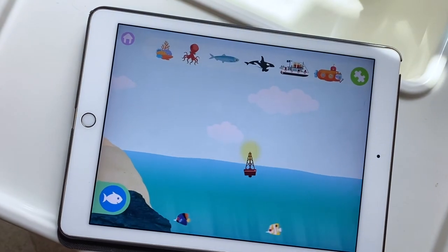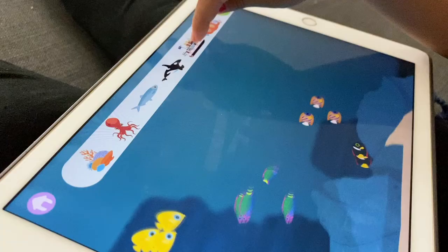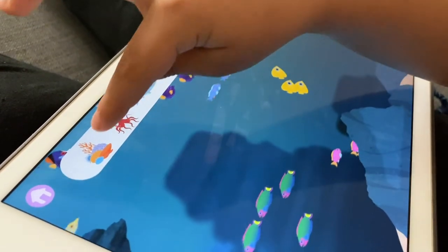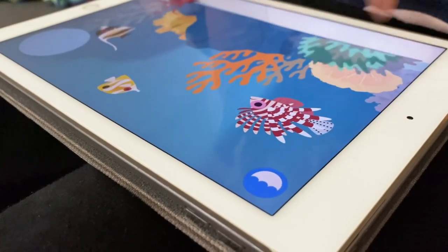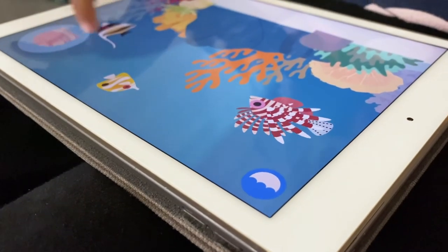I found a great app called Marco Polo Ocean. It's an interactive game that lets kids explore sea life — they can feed fish, build submarines, and do puzzles that teach ocean vocabulary. The best part is that it's completely free with no ads or in-app purchases.